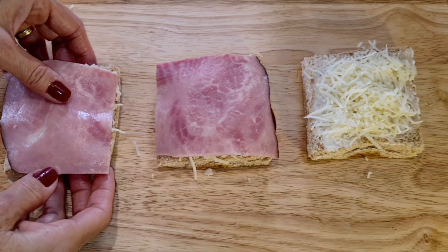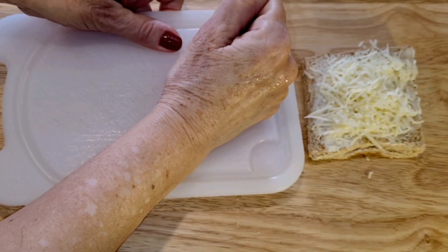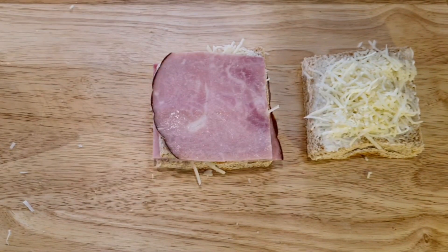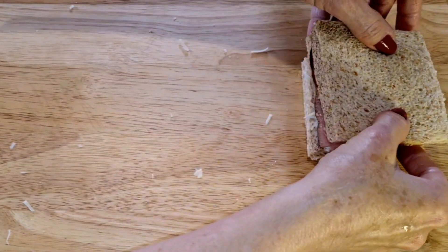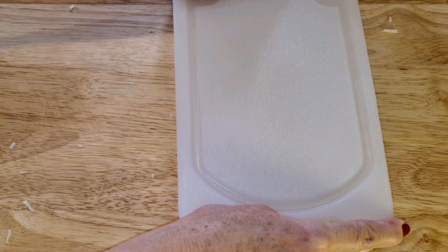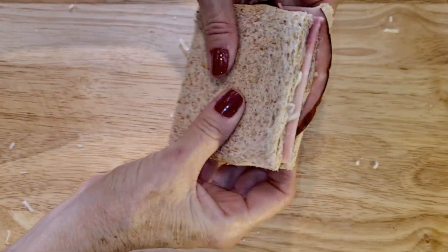Now I'm going to add this one on top of that one. I'm going to press this down just to make sure that it's all connected. And now I'm going to add this on top of my piece of sandwich right there. I'm going to press it down so that they're all connected. Now I pressed my sandwich down and it is squished.